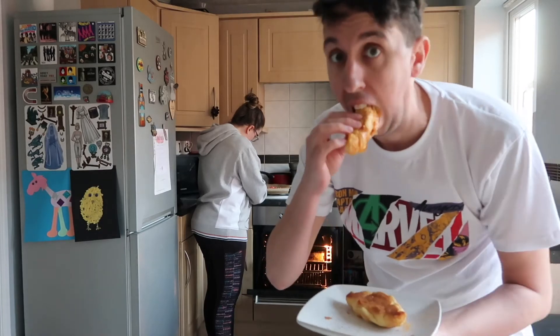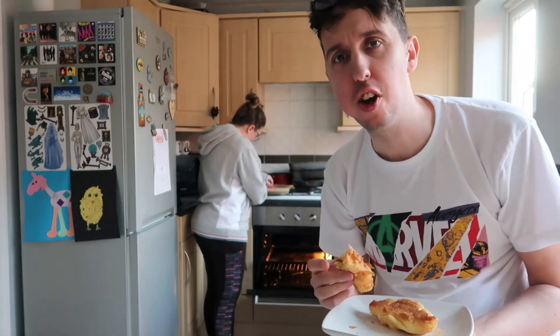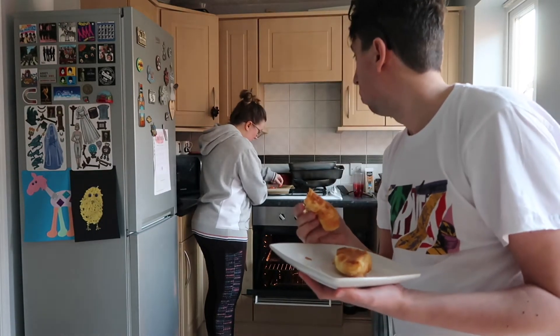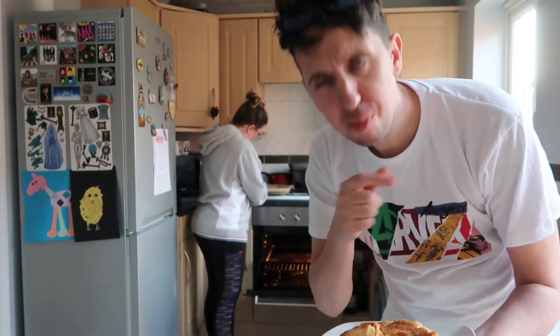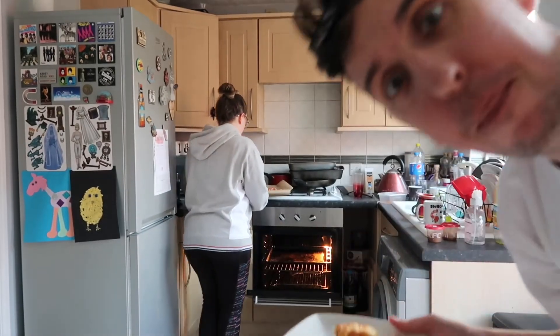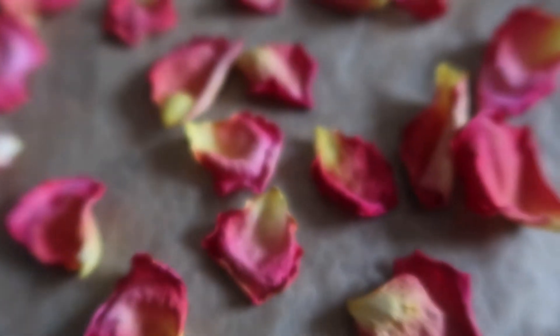It's worked! I have successfully dried petals to add to the confetti. They shrunk a lot though — some of those petals were really big when I put them on and they've shrunk a lot. So I'm going to go in with a second batch now I know it works. I'm going to put these in an airtight container and get the second batch in the oven.